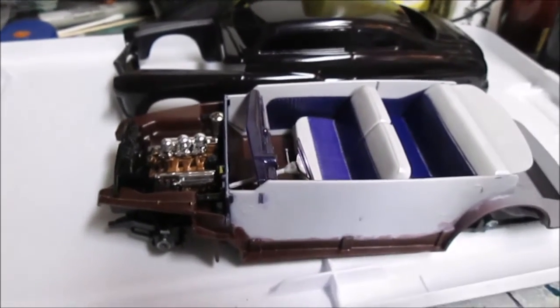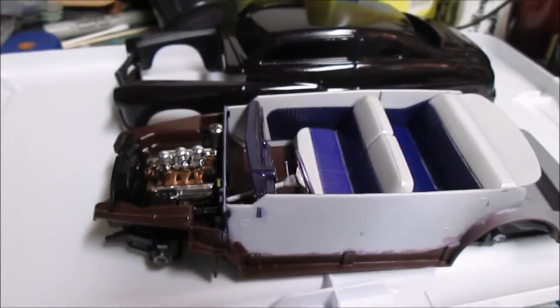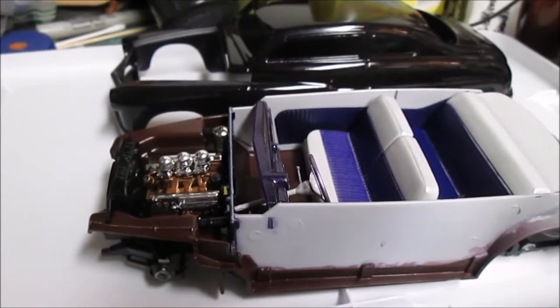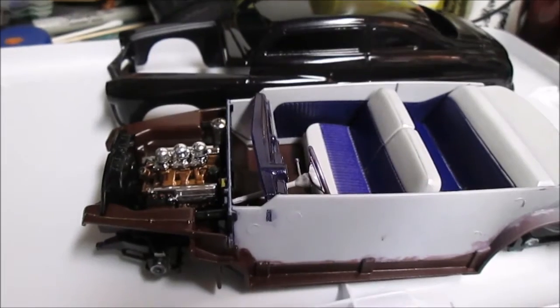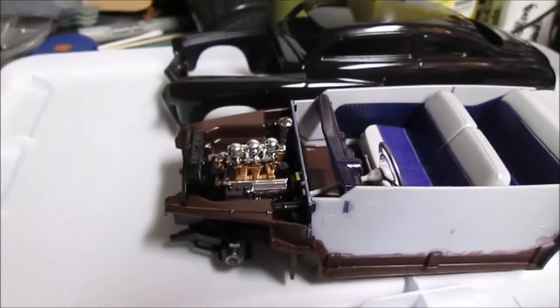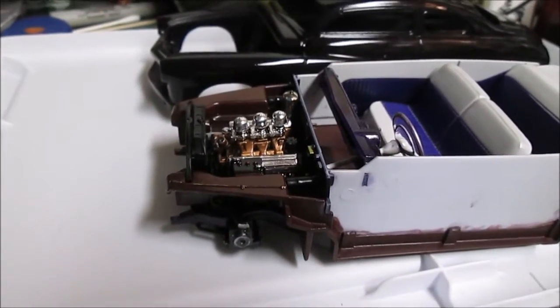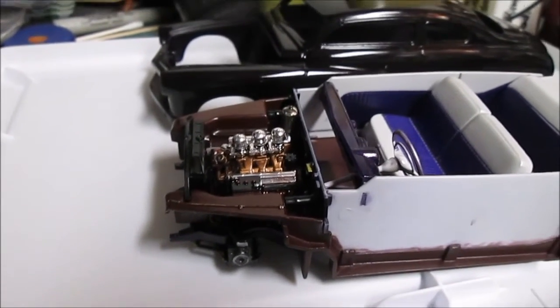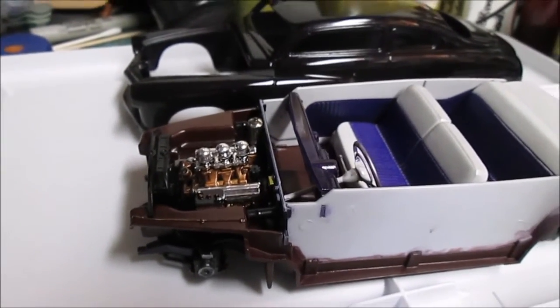Anyway, there's my build. I'll probably do the final reveal from Buckeye Scale Classic Car Show in Columbus. If anybody's in the area, I recommend you go — it's a pretty nice show. Anyway, I'll talk to you all later, bye bye.